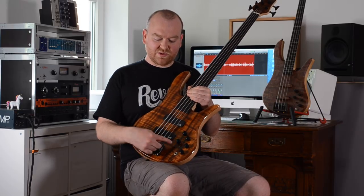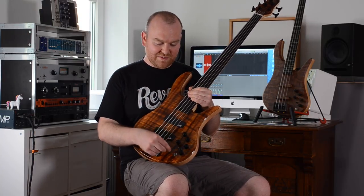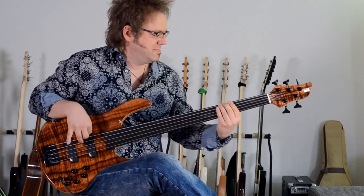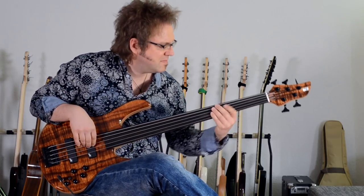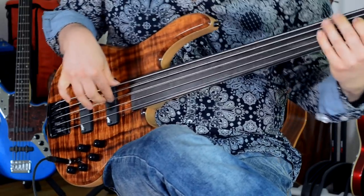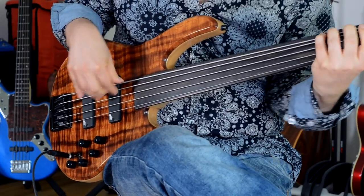Here in this position we have the master volume, which is also the active-passive switch. Then there's the balance for the pickups and a passive tone control just like any other passive instrument, plus active bass and treble. This switch here, however, is a mute switch — a kill switch — something rarely found on electric basses, but it certainly opens up some creative ideas. Just check some videos of Buckethead or Tom Morello — guys using kill switches on their guitars and doing really cool effects.